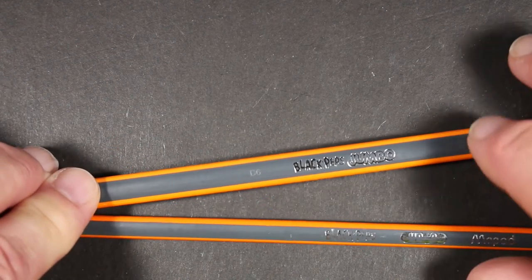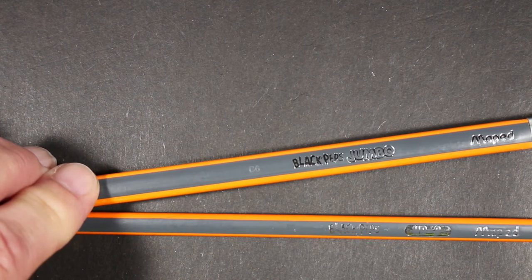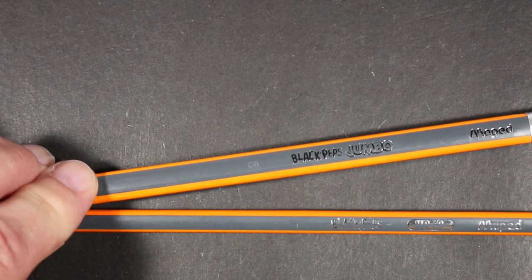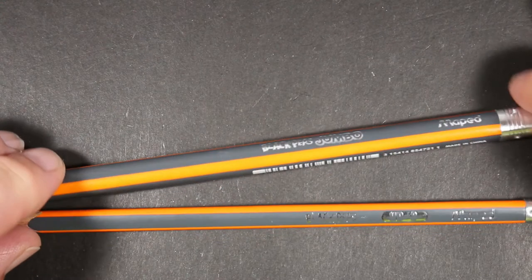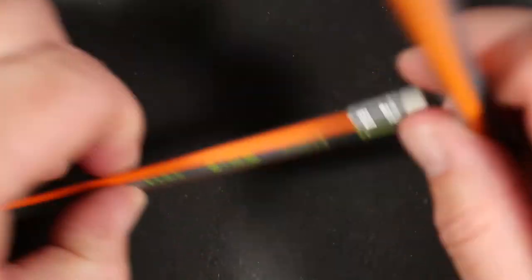When we were growing up, we did have large jumbo-sized pencils. They were typically either hex or round shaped. I don't recall whether or not they had an eraser on them.